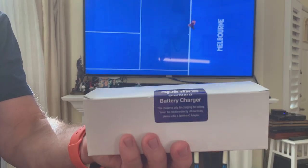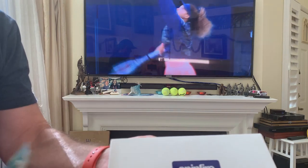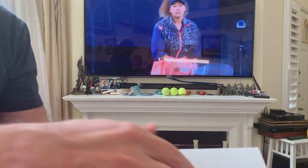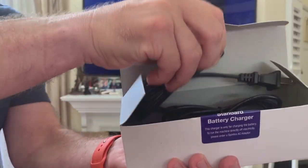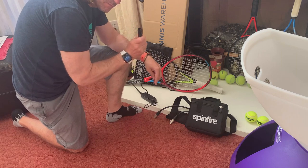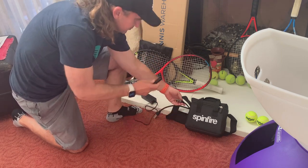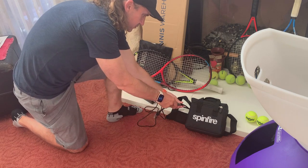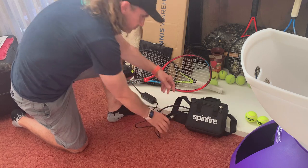Power time — it's time to give this machine some power, and this is another easy operation. Carefully cut the tape off and get the charger out of the box. Make sure the charger is plugged, connect the charger to the battery, and you're done. Well, almost — you'll have to wait up to 11 hours to get the battery charged, or about 5 hours if you purchase the lithium battery.